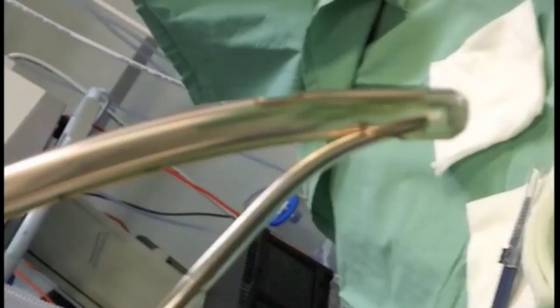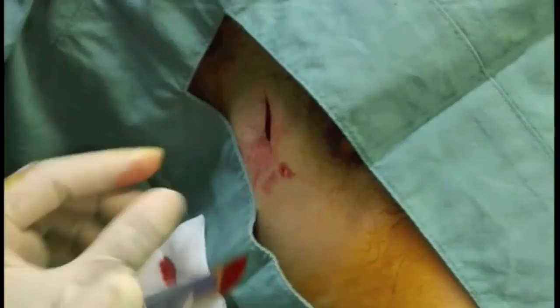Throw away the trocar and insert your big curved forceps through the end of the tube — a 32 French is big enough. Cut through the skin to fat, approximately 2.5 cm, then dissect down to the intercostal muscle.